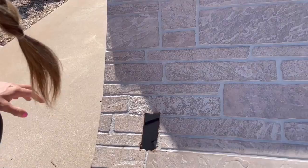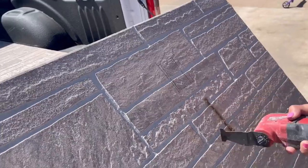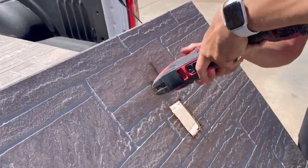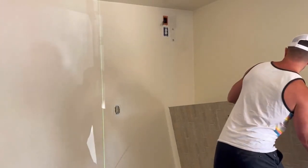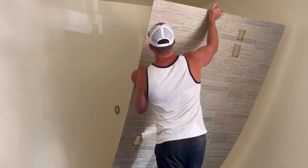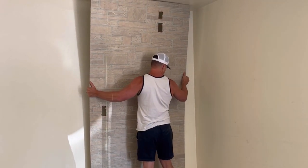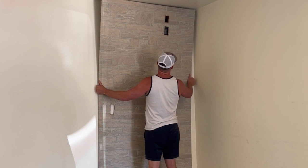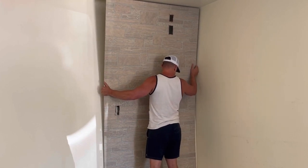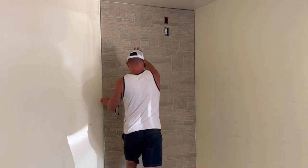Once everything is cut out and ready to go up, the most important thing is ensuring that the first panel is level, because walls never are. Since the panels are four feet wide, I took a laser level and set it up four feet away from the right side of the wall. When I put the panel up, I ensured the left edge was flush with the green laser level line. Then I found and marked all of my studs.